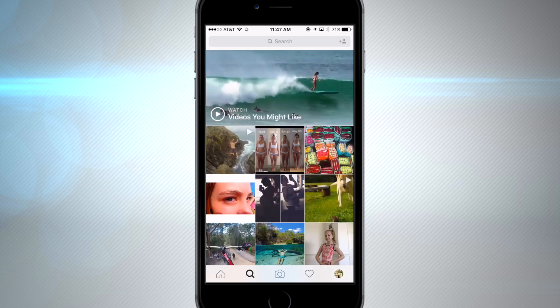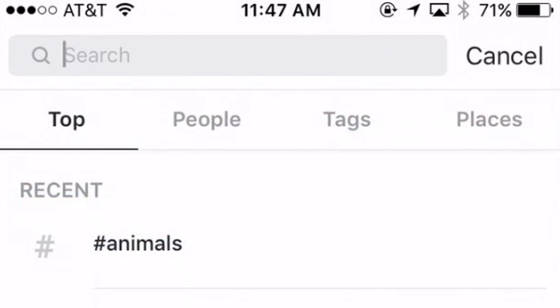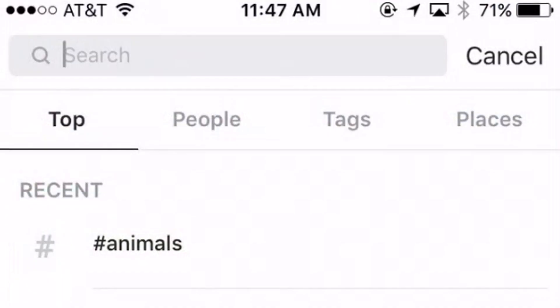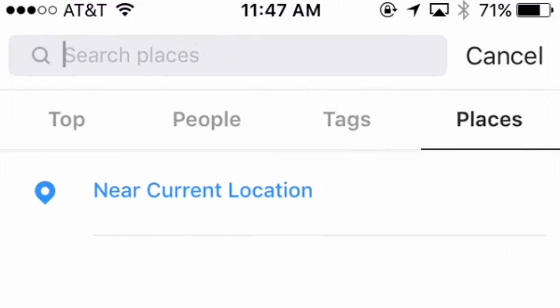We're going to move across the bottom menu. We have this little search explore tab here. You could search for your friends, celebrities, and people. All the content in the explore section is unique to you, showing you content that you may like, the content that your followers like, and more. You could search for people, tags, or even places.